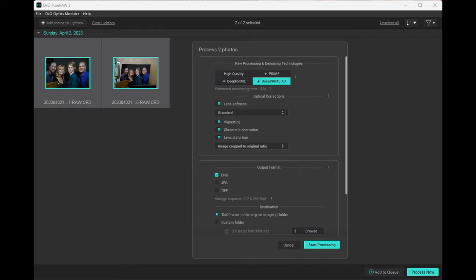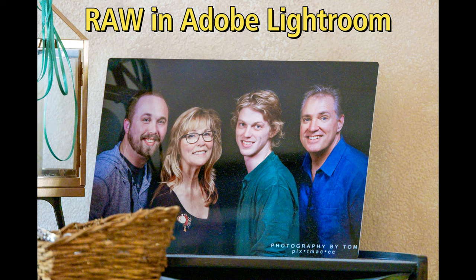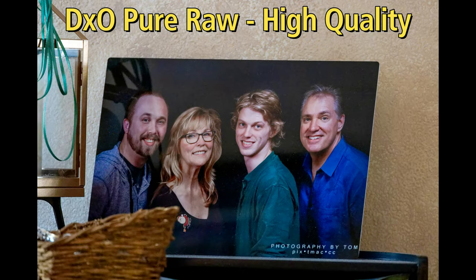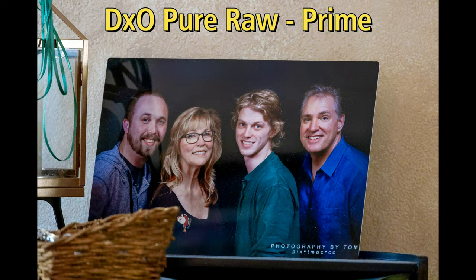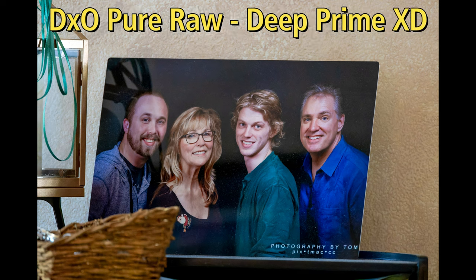Instead of just saying which method I personally feel is best, I ran these through all 4 methods so you can see for yourself. First up is the file just using Lightroom from the RAW image. Second is the image after being processed with the HQ method. Third is the image after being processed with the Prime method. Fourth is the image after being processed with the Deep Prime method. And finally, the image after being processed with the Deep Prime XD method.